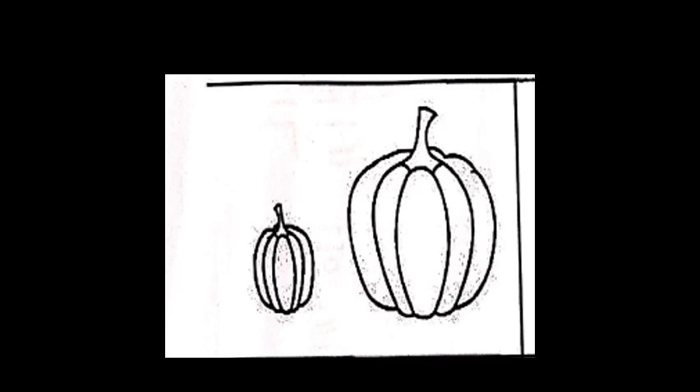So children, today we are going to do a worksheet on big and small. So do you know what are these? These are pumpkins. So we are going to color the big object in red and the small object in blue.